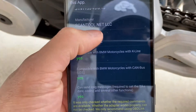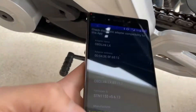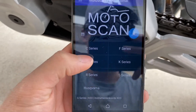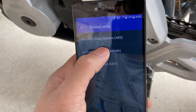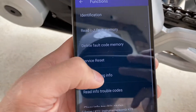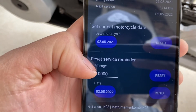Let's show you all the stuff that it's compatible with. Go back, and then you select the motorcycle. Mine is a GE 310R. Then you go to its instrument cluster and select Service Reset.